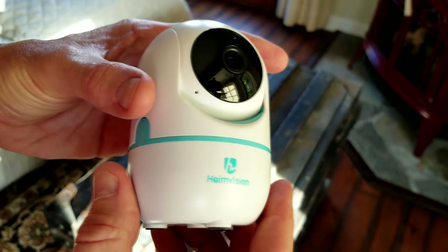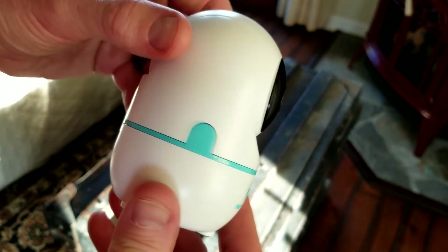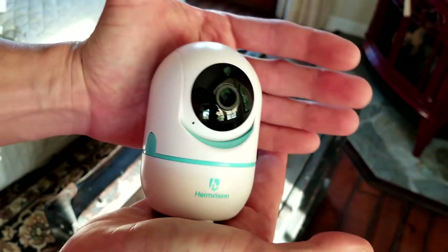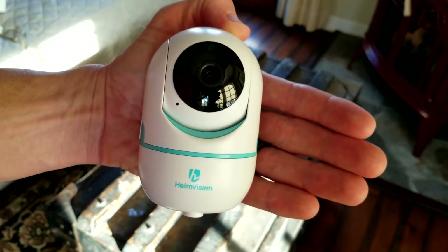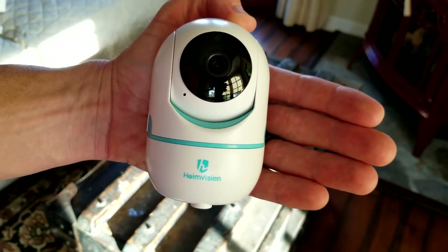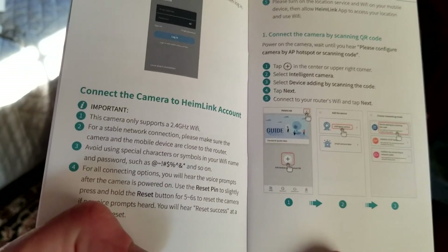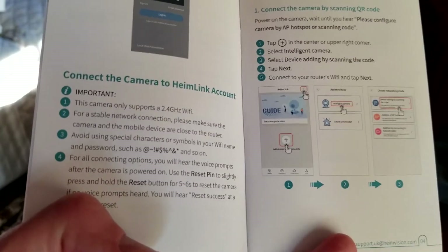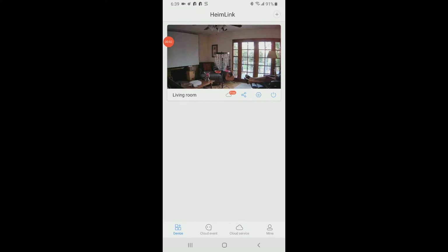It does have night vision — we're going to be testing all that. There's the Hemivision logo, and the camera spins all the way around. It's nice and small — literally fits in the palm of my hand, which is awesome for a bookshelf or mounted in a room. The camera only supports 2.4 gigahertz Wi-Fi, so just make sure your settings are on 2.4 GHz — most cable modem routers are already on that by default.